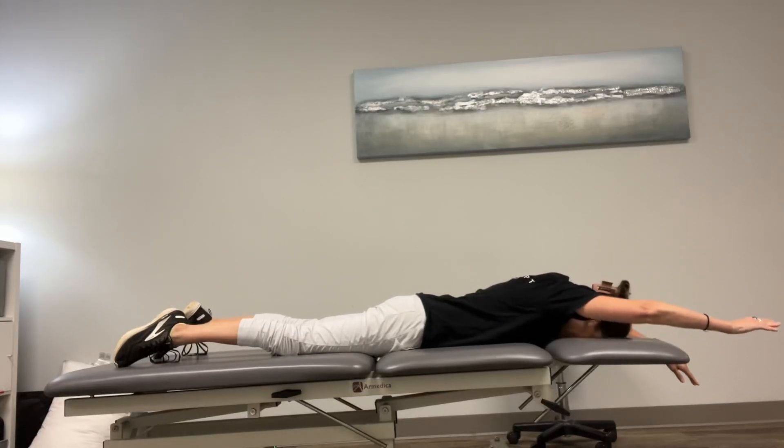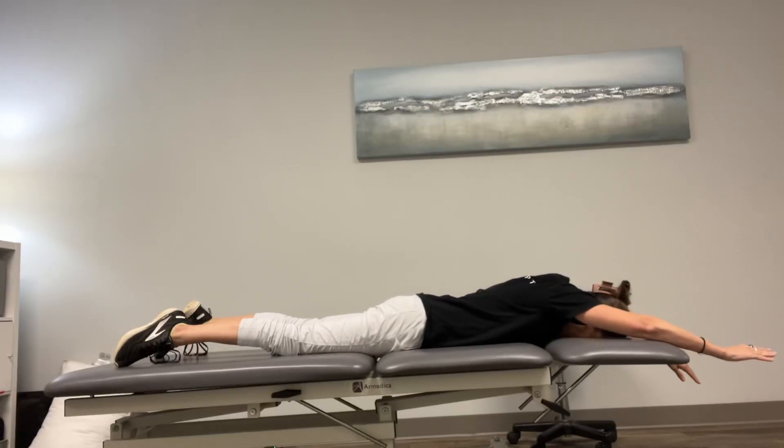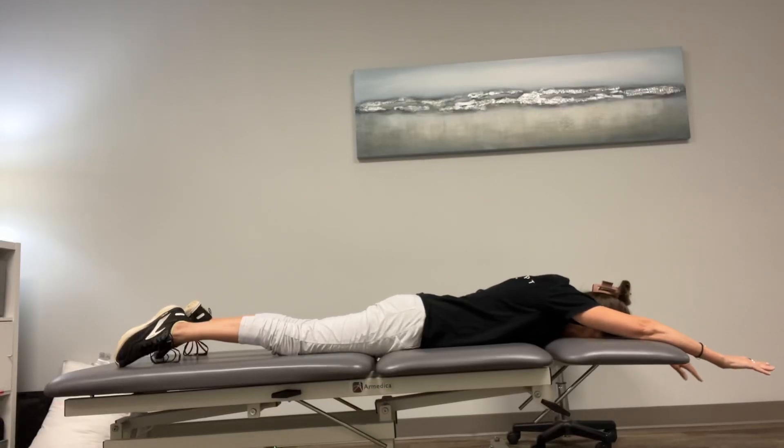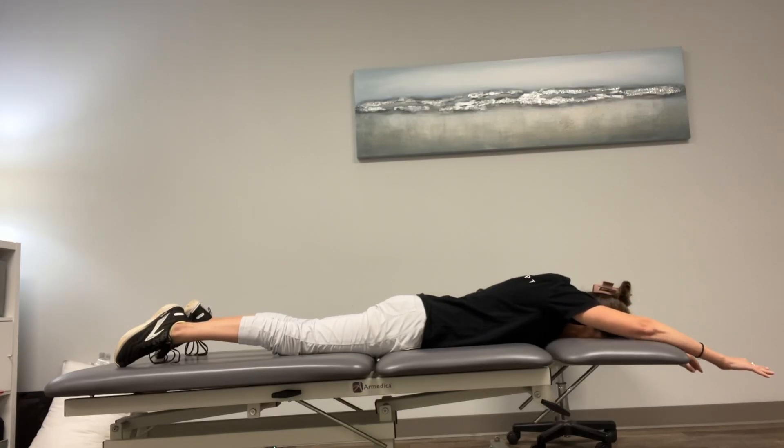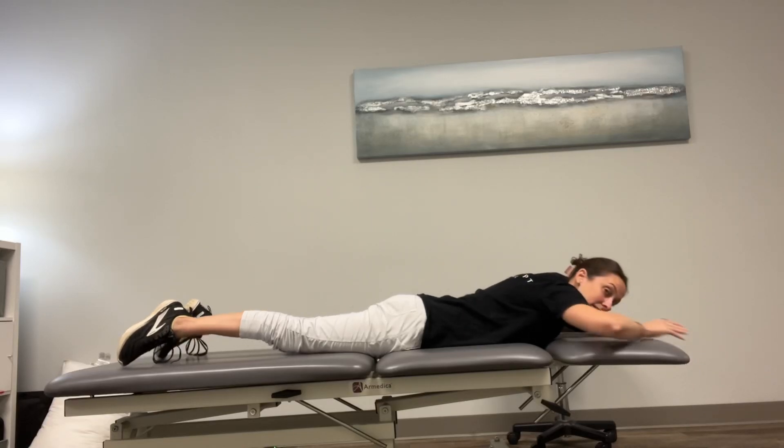One at a time, you're just going to lift one arm just about an inch or two. You're not lifting high at all — it's just enough to activate the muscles in your back. Then you're going to lift the other arm just an inch or two up, and you're just going to alternate one side and then the other. Okay, and that's it.